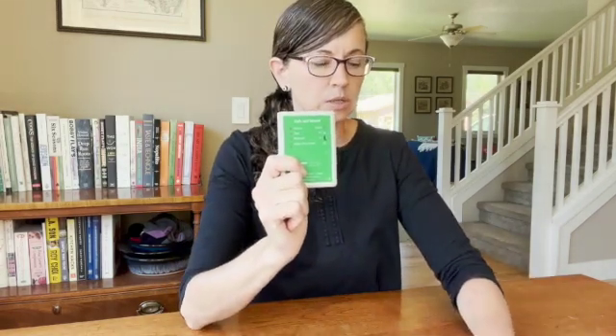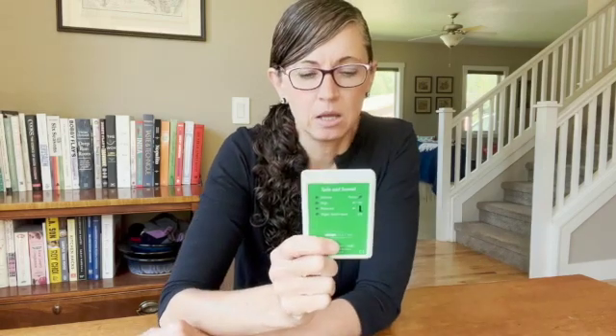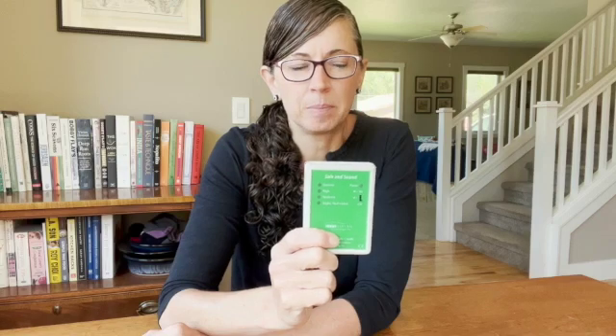Hi everybody, this is Kathy again from Whole Home and Body Health. Today I want to shoot a quick little video on the Safe and Sound Classic. This is a meter that I do recommend — it is a good little meter. It is about $135 or so, and it's quite accurate.